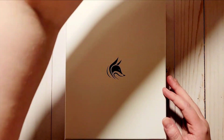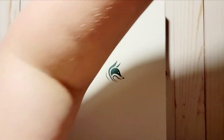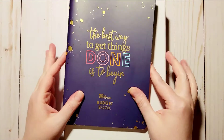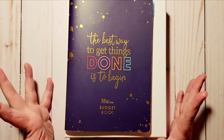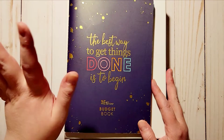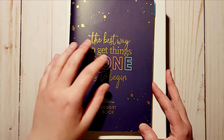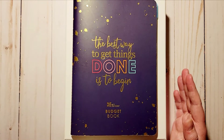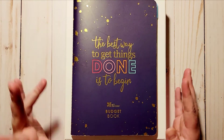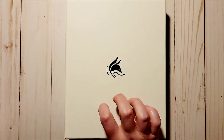I was using the Erin Condren budget book and while I really like this, I've been looking for something a little different. I considered getting the coiled version of the Erin Condren budget book, but after really looking at it, there are some things in it that I kind of wished it had that this does.